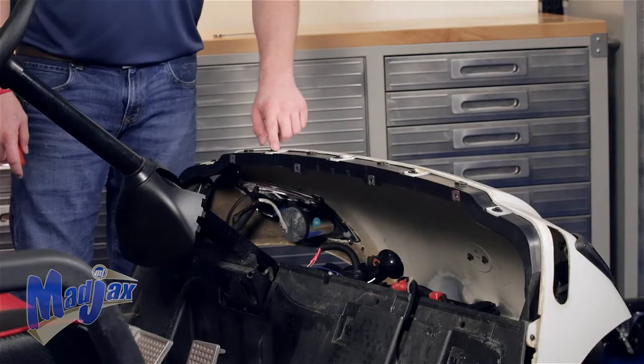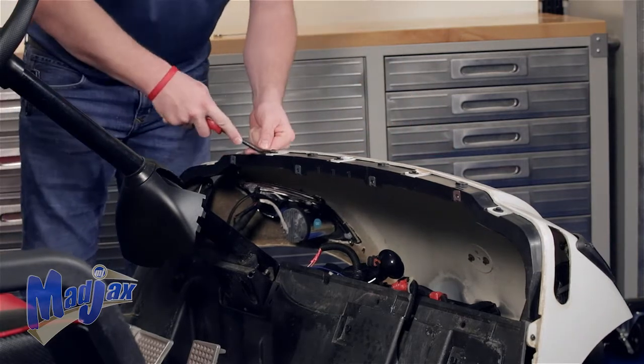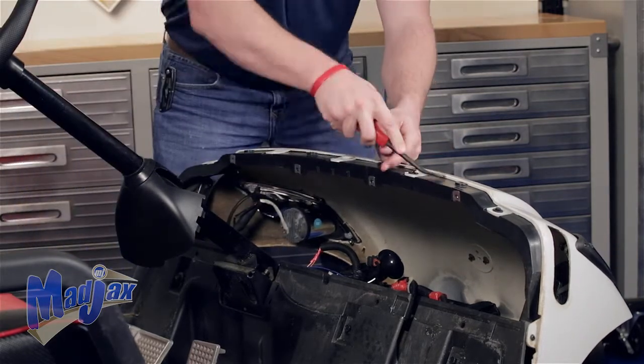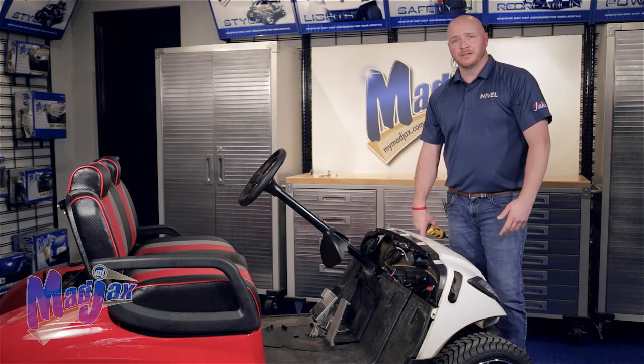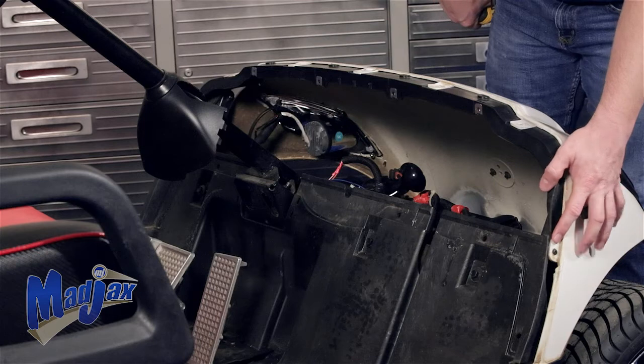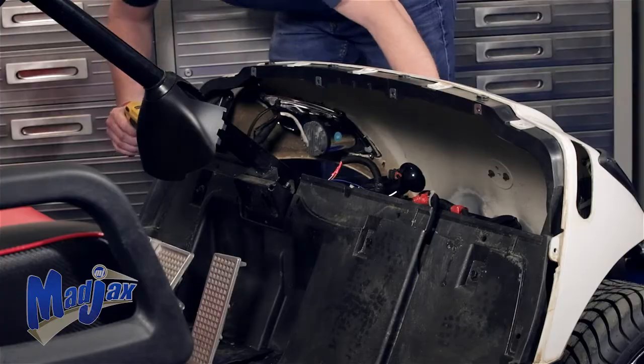Next, remove and retain the five rivets that hold the front cowl to the front underbody. Our last step to remove the front cowl is to remove and retain the screws located on the side of the cowl — same thing on the driver's side.